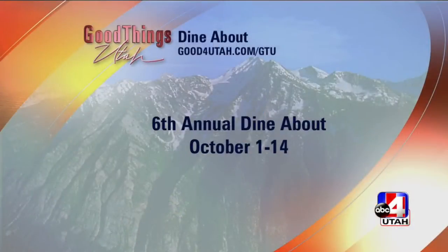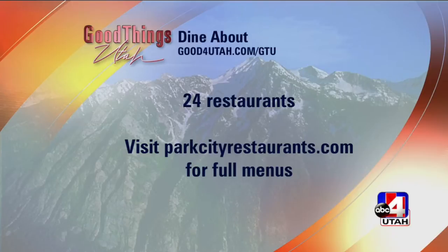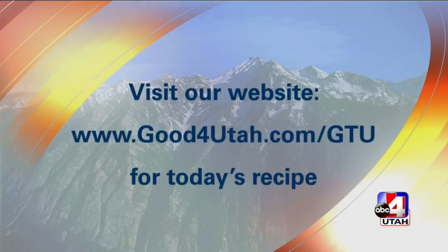I want to tell you about Dine About because it's going on October 1st through the 14th. This is your opportunity to have some really good food. We're going to put the information on our website. 24 Park City restaurants, and the Brass Tag is one of them. And Heather, I can't wait to try your ribs. Thank you so much for being on the show.